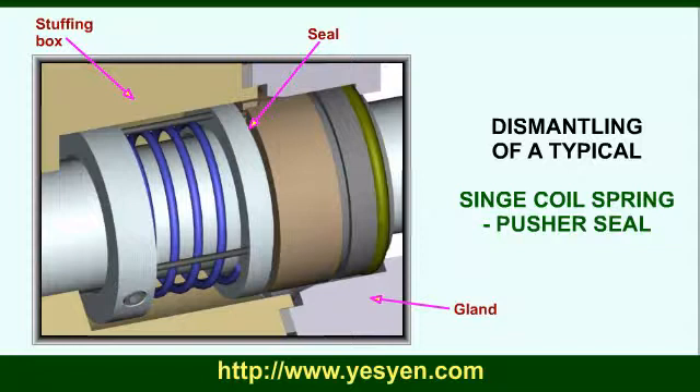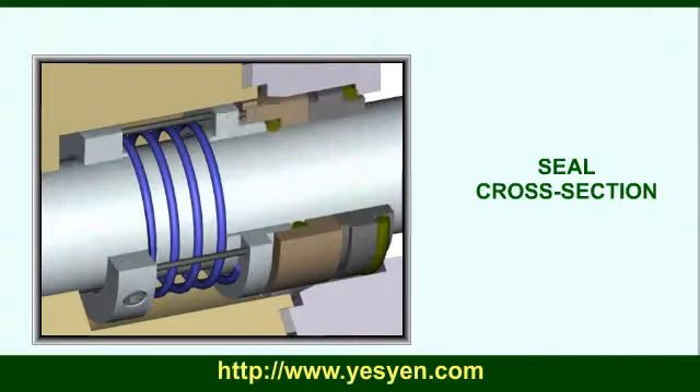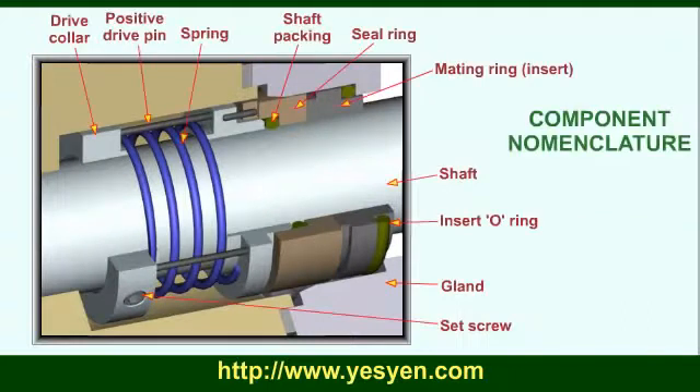Dismantling of a single coil spring pusher seal. Seal cross section, component nomenclature.